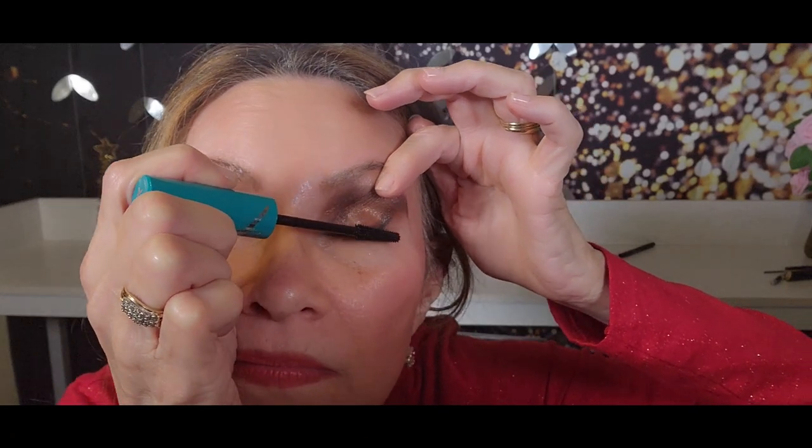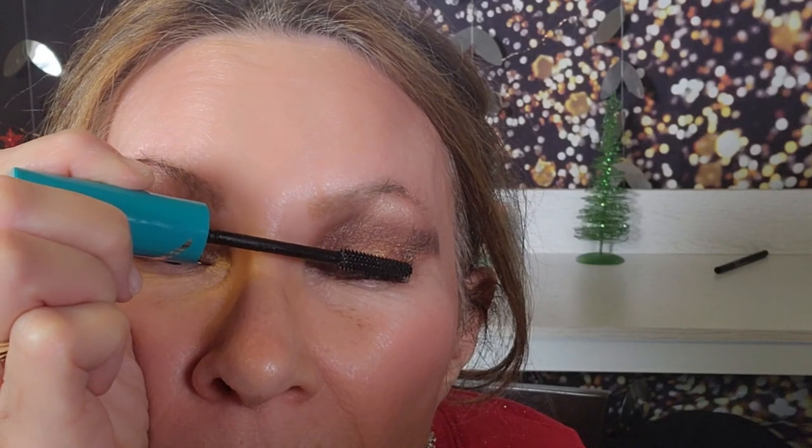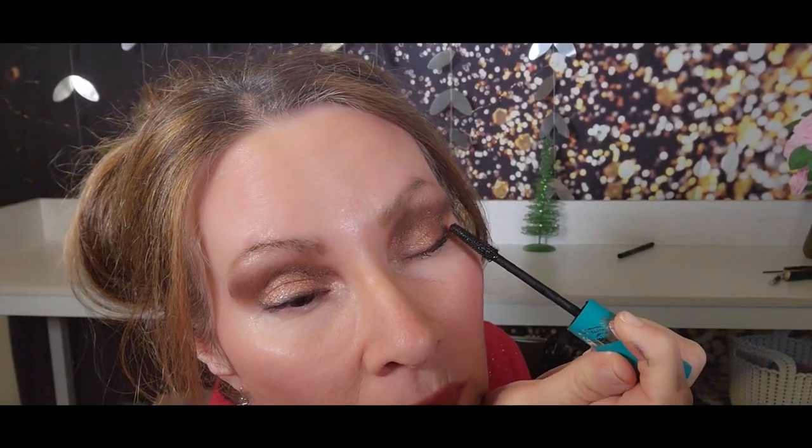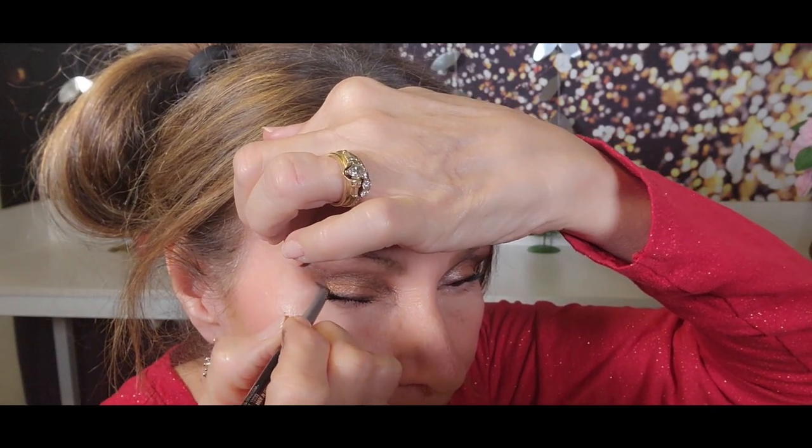Mascara time. I really like this mascara because it goes on like little tubes, and when you take it off at night it just slides right off — it's very easy to remove. Adding a little more here. Just going right over the line I drew earlier. Then I'm going to finish my brows using the Lift and Snatch Brow Pen by NYX.